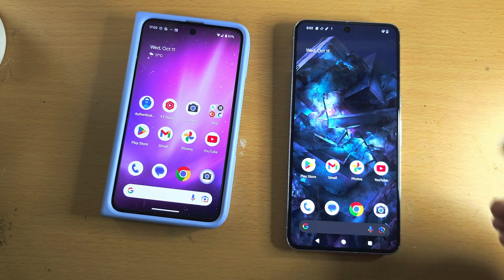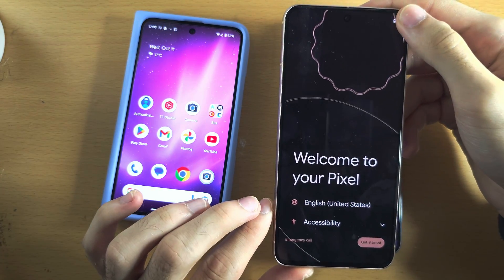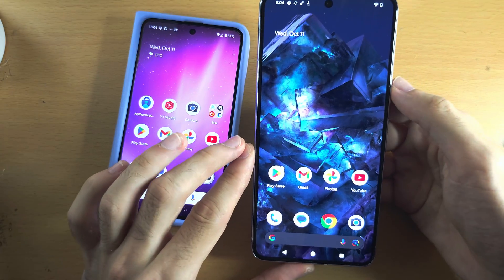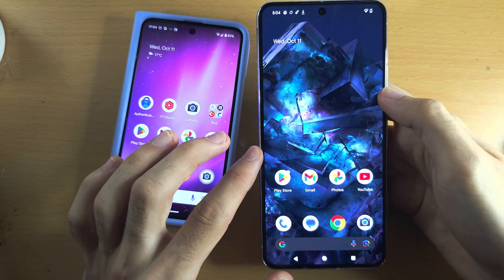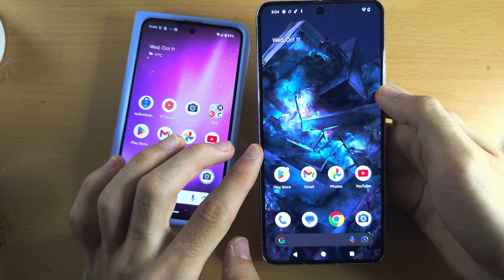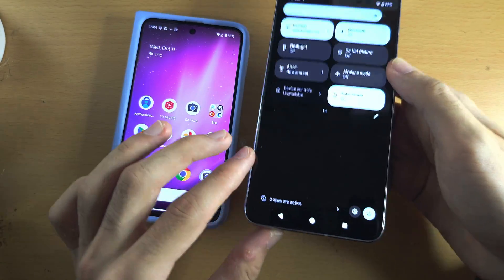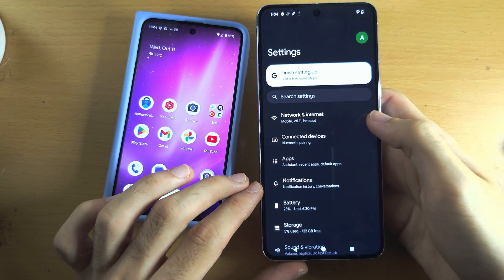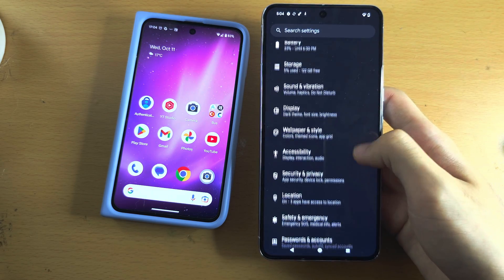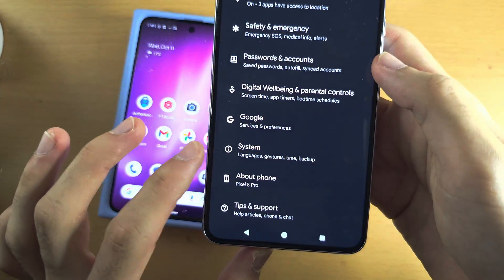The first step is to head over to the welcome to your Pixel screen. If you see the home screen or the lock screen instead, we will need to factory reset our Pixel 8 Pro. To do this, open up the Settings and scroll all the way down until you see System.